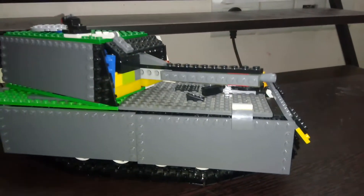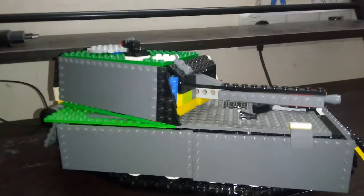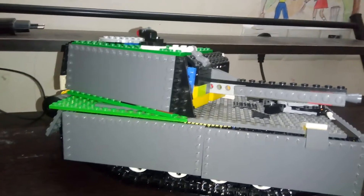Hey guys, welcome back to Kunal's LEGO Creations and today I have a new MOC for you guys in LEGO after a long, long, long time. The last video I uploaded was...